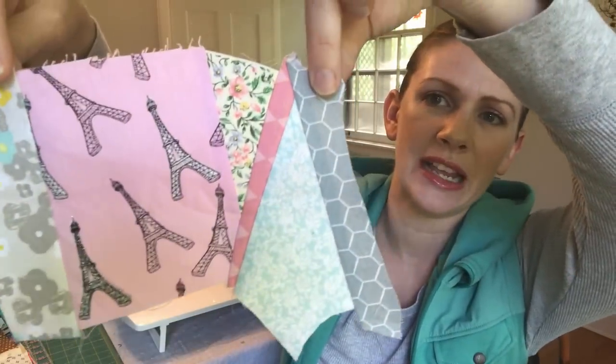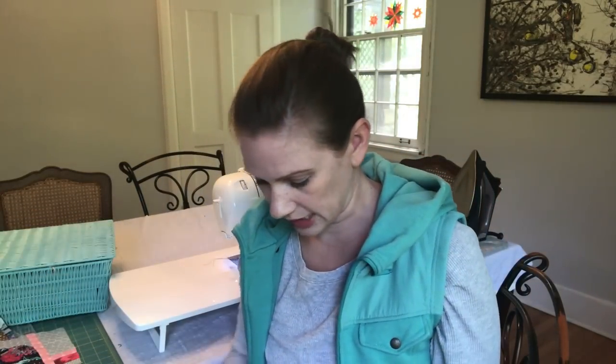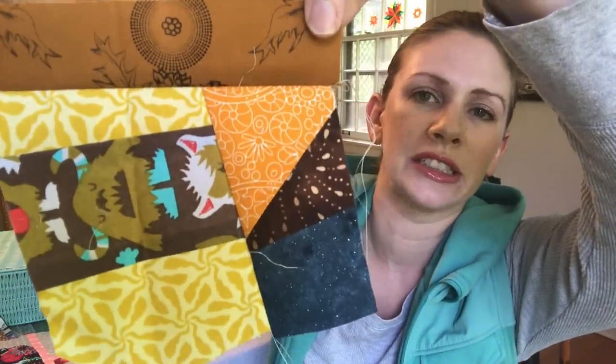Some people, when they crumb quilt, do it completely randomly — they just take pieces out of their crumb bin and put them together without thinking about the pattern or the color scheme. I think that is more traditional crumb quilting. I, however, am not focusing on a specific color scheme or theme, but when I put the pieces together I am thoughtful about what looks nice together. So you can see this one is very pink and little-person-like, but this one is more of a browns and gold tone scheme. By the time you put them all together into a big block, you have a bunch of different stuff happening.